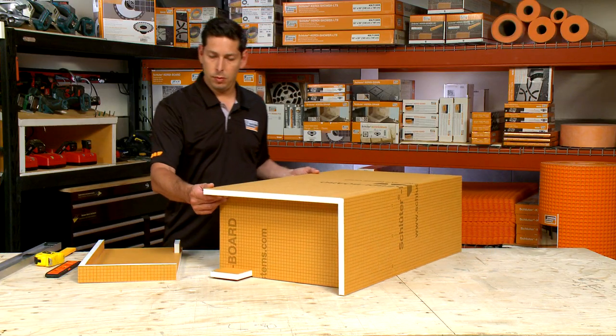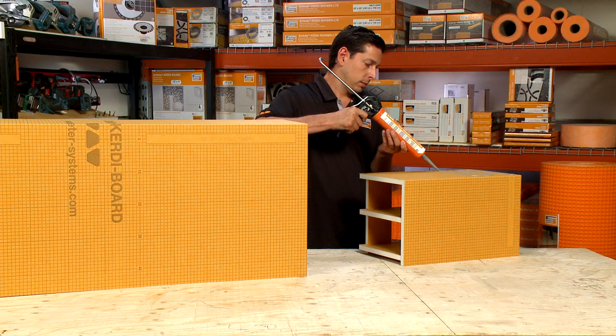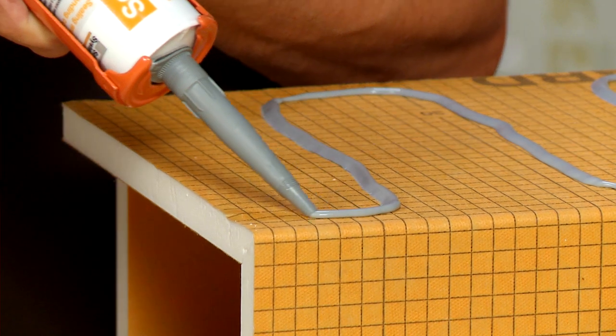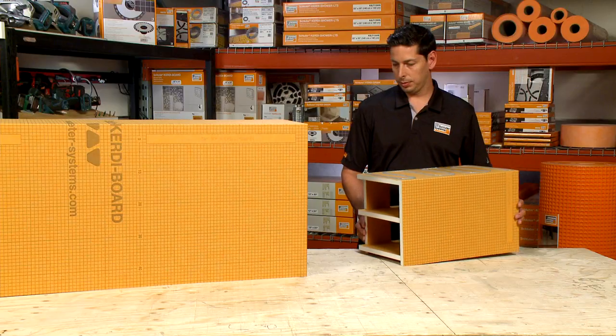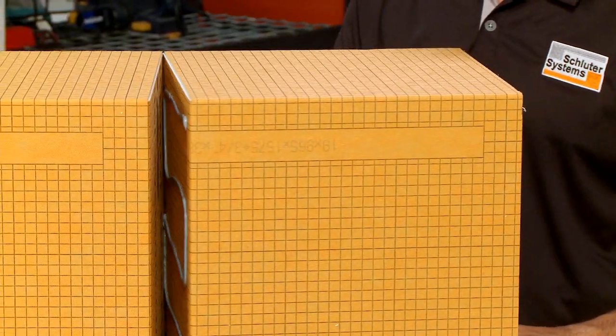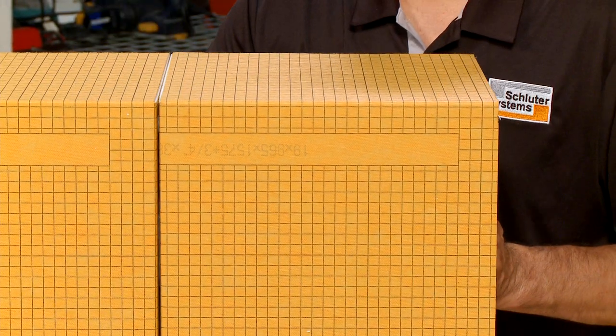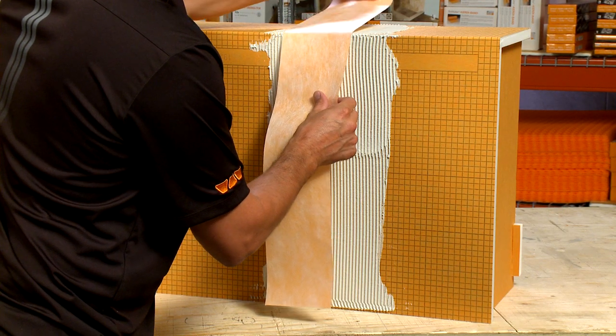Shower benches can also be customized by installing one or more benches adjacent to one another. Anytime you are assembling multiple pieces of a bench or curb, it can be helpful to allow the KERDI-FIX or thin set mortar to firm up before completing the installation and waterproofing. Remember, any seams must be treated with KERDI-BAND.